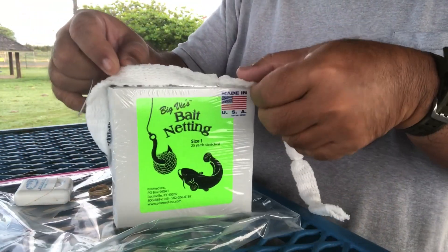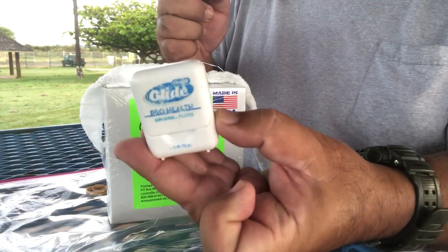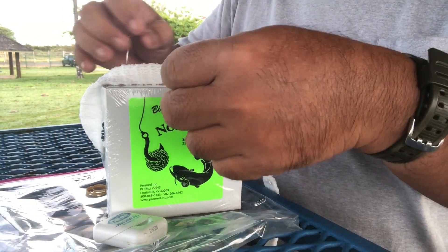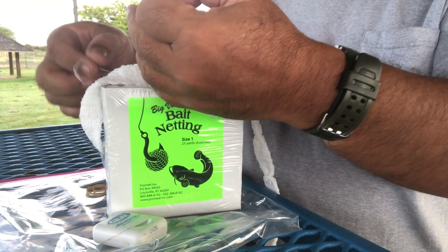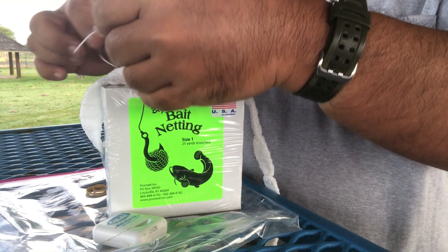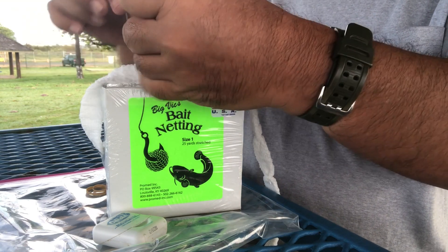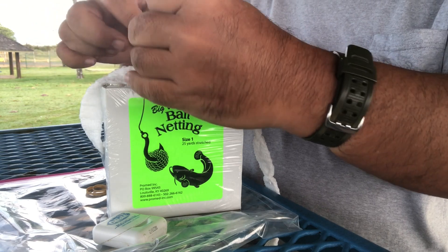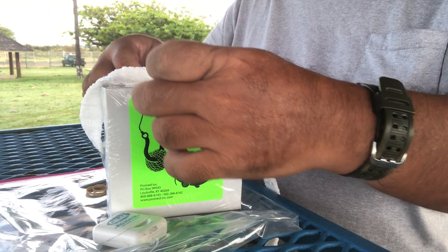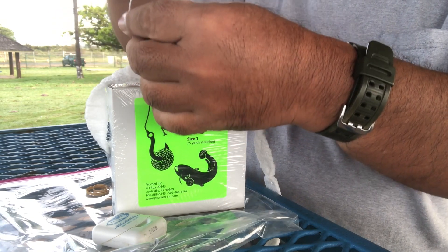So what I do is I take some dental floss. You can use any kind of line, but I like dental floss because dental floss kind of cuts into itself. So I use that more. You get roughly two inches worth and make a double granny. The knot's almost cut into itself.